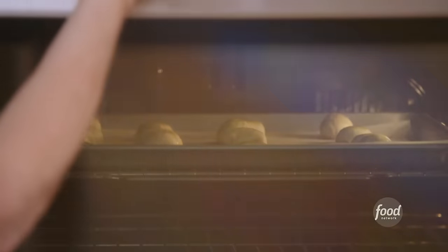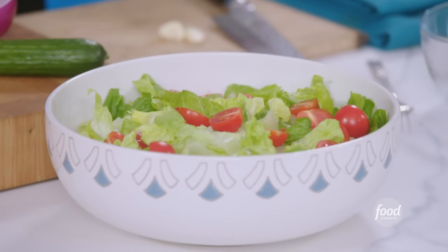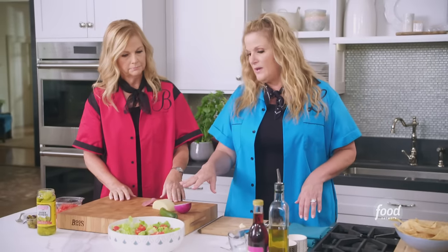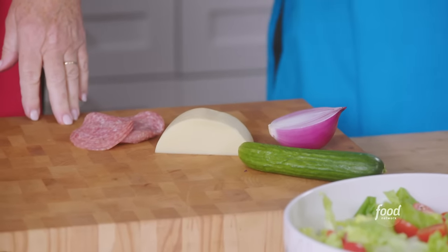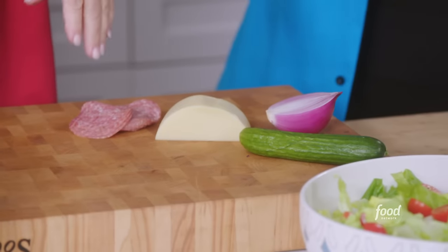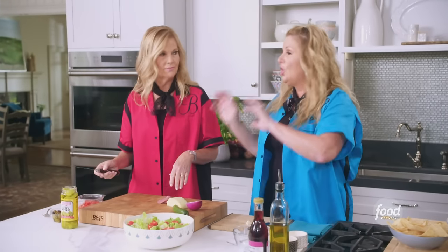We're gonna get started on the best salad you've ever had in your life. If you've ever been to a pizzeria and ordered a pizza salad, when it comes to the table, be hungry because it's just packed with stuff — you can't even stir it. We've already got some hearts of romaine chopped up, cherry tomatoes, cheese, salami, cucumber, onion, roasted red pepper, olives, and pepperoncini. We're gonna just load it up.